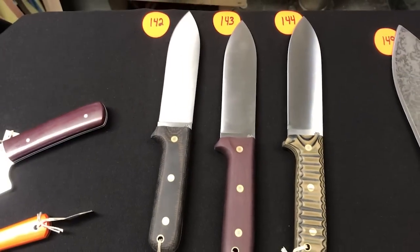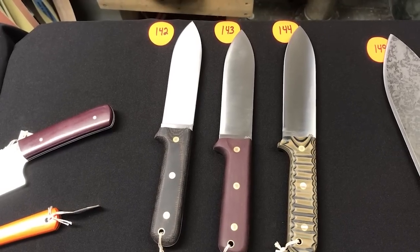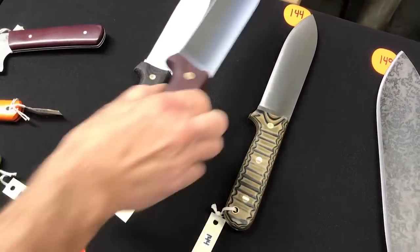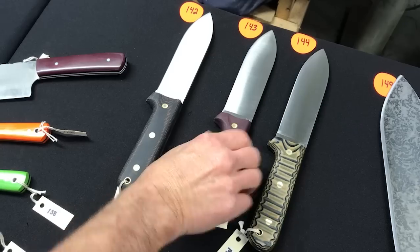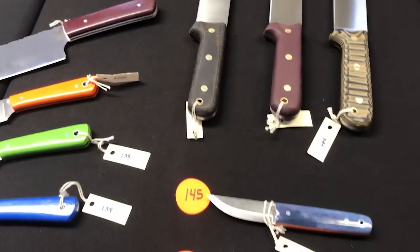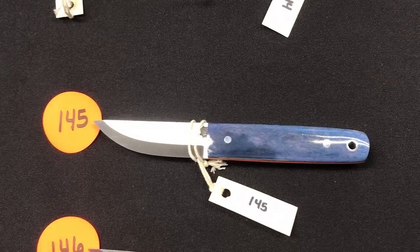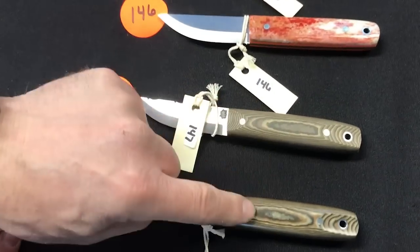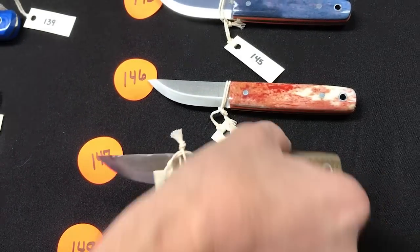Numbers one-forty-two, three, and four are Gen 3s — two convex and one flat. Numbers one-forty-five through one-forty-eight are the elusive Pronghorns: dyed bone with orange, dyed bone with orange again, and the newer three-color Richlite material — one polished, one matte, with a little file work action. Number one-forty-nine is a machete with matte finish and mountain finish on the orange handle.